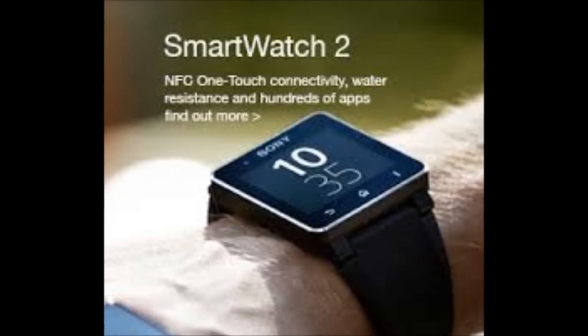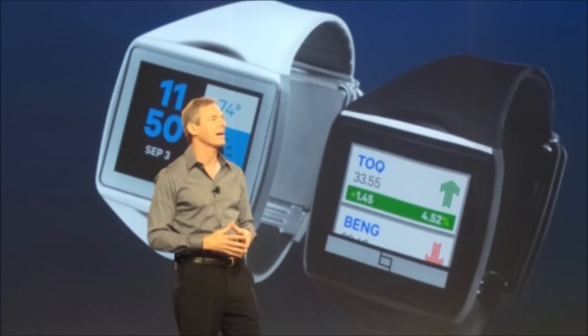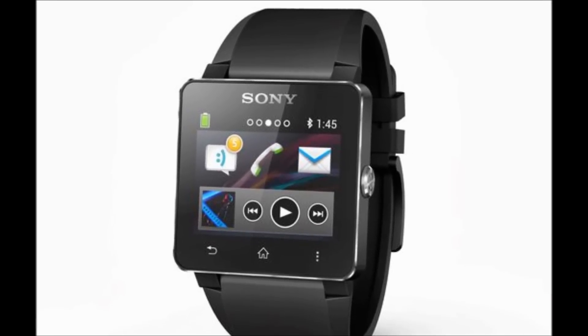That said, Sony has made the Smartwatch 2 compatible with apps from the first smartwatch, so it can run apps such as Runtastic, Twitter, and Facebook. Surprisingly, this new device runs on Bluetooth 3.0 rather than the latest Bluetooth version.